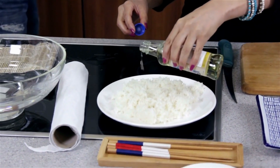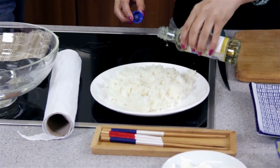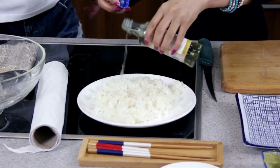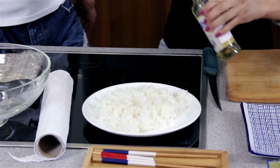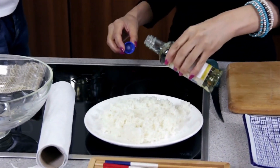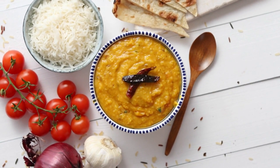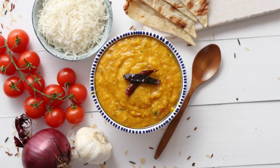Welcome to our YouTube channel. Today, we're going to share with you the recipe for fish biryani, a beloved dish that combines the aromatic flavors of biryani spices with tender fish and fragrant basmati rice. Biryani is a popular Indian and Pakistani rice dish known for its rich flavors and distinctive layers. Join us as we take you through the step-by-step process of making this delicious and indulgent fish biryani.